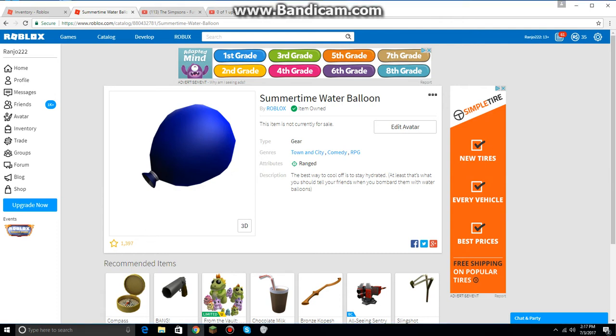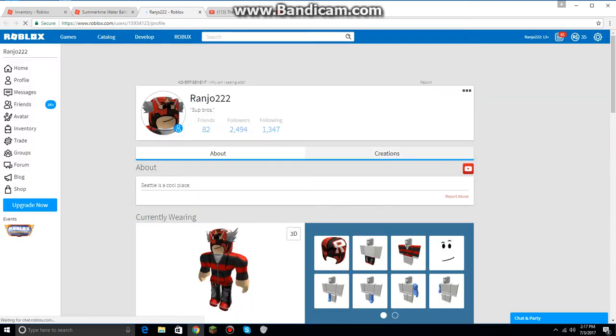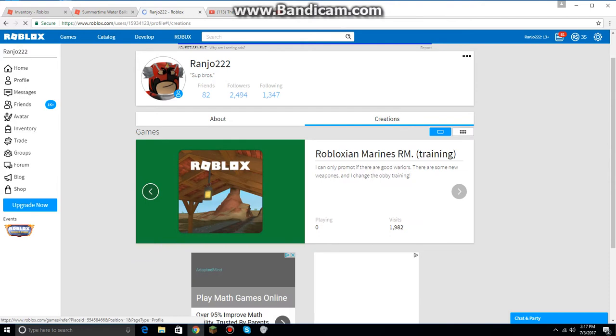What's up guys, it's me, Chris. Today I'm going to be testing out the gear called Summertime Water Balloon at my place. And it says that it's a ranged weapon. We've tried it out — that's kind of interesting. I'll go to my place, and this is where I test all my stuff.